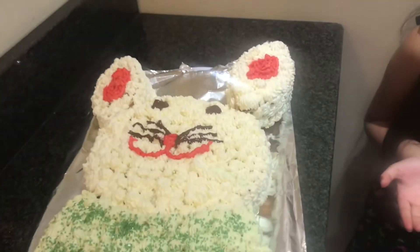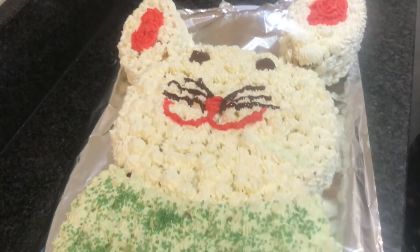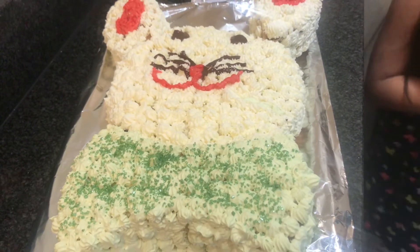I finished my cake! It took about two days, and hopefully you get a good cake as well. Bye guys!